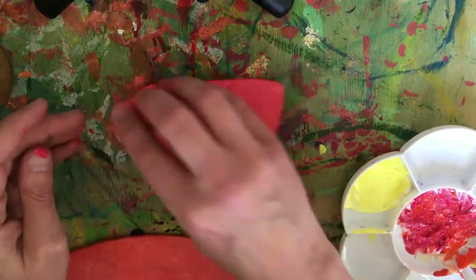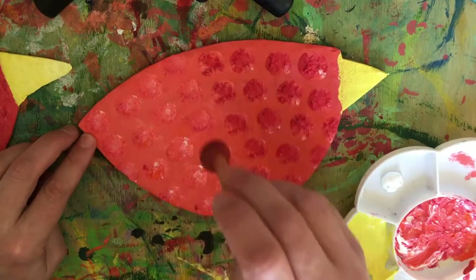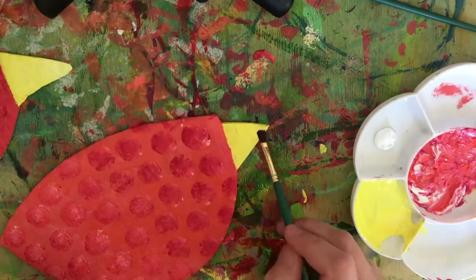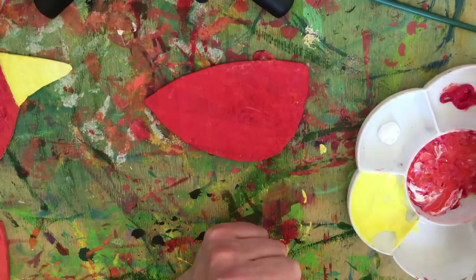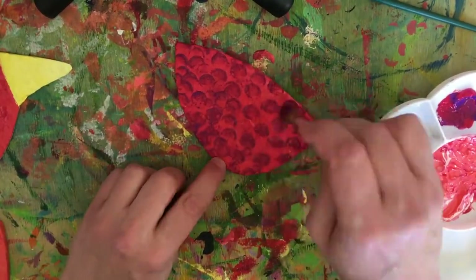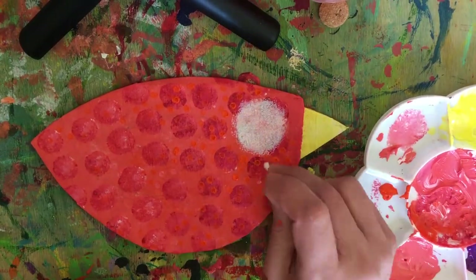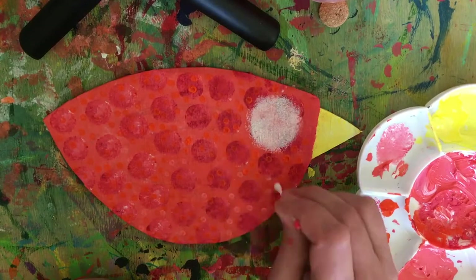I've made the wing slightly darker. I then use the round sponge to create a pattern. Make sure you tidy up the uneven bits. Using a touch of white creates a nice gradient. I want the wing to be a lot darker so I've added some purple to the primary red. I want to create an interesting texture so I put a small amount of orange on a cotton bud. I also added a touch of pink and white.